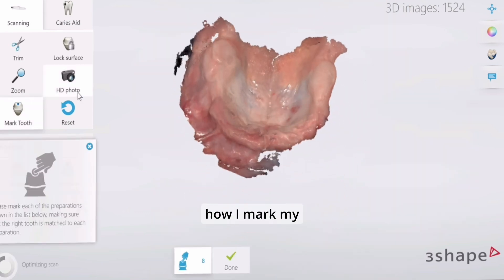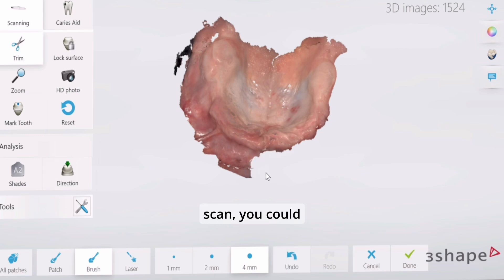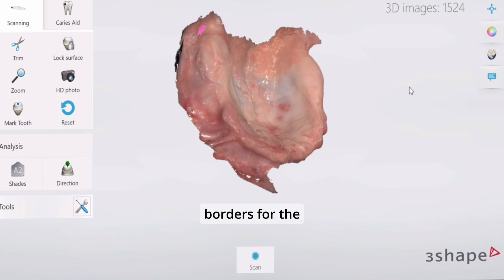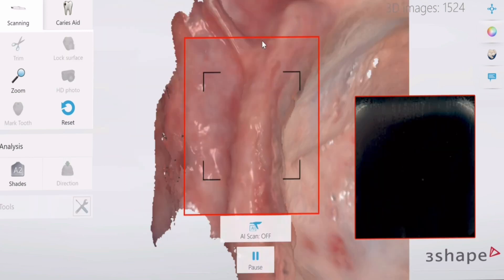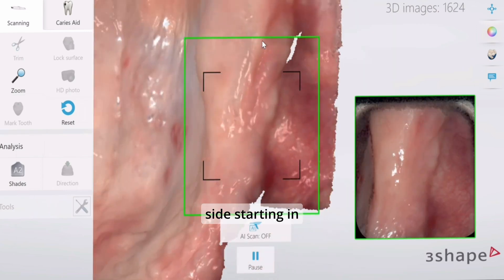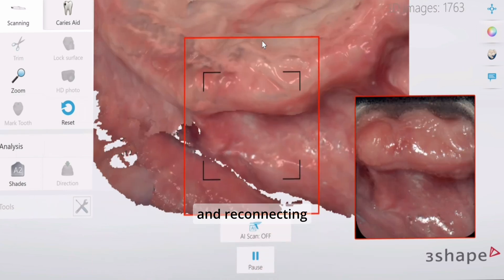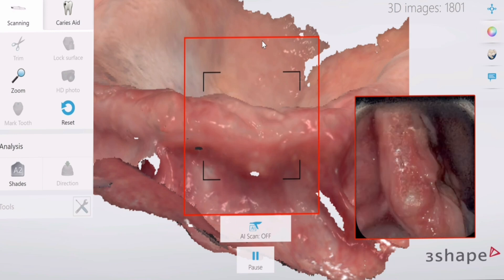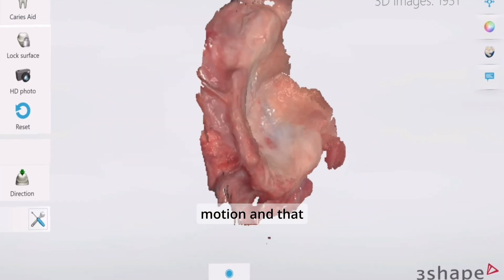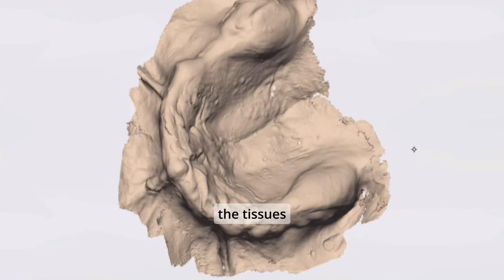I like to go from hamular notch to midline and then contralateral hamular notch to midline — that's going to ensure that we have the tissues in one position. If you want to know how I mark my denture borders from an intraoral scan, you can watch my top tip on denture borders for the maxillary arch. Once we capture one side of the arch, we get the contralateral side starting in the hamular notch and reconnecting to that midline position, making sure to do it in one continuous motion without moving the tissues all around.